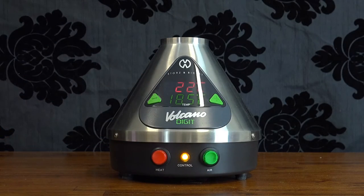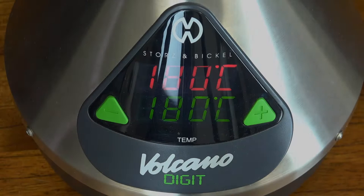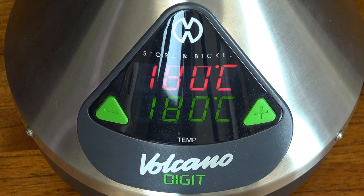Bear in mind that the numbers on the classic's dial do correspond to specific temperatures. Storz and Bickel include a temperature guide with the unit, so as long as you're careful to follow this, you won't have any problems getting great results. The second difference is that the digital shuts off automatically after 30 minutes, whereas the classic doesn't. If you're particularly forgetful, then this might be a handy feature.